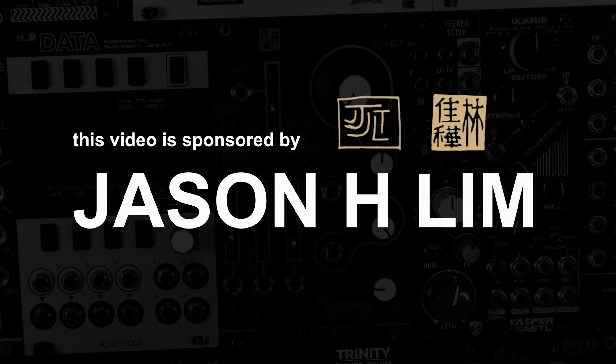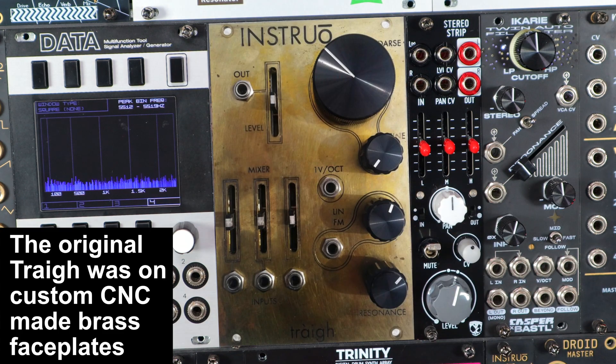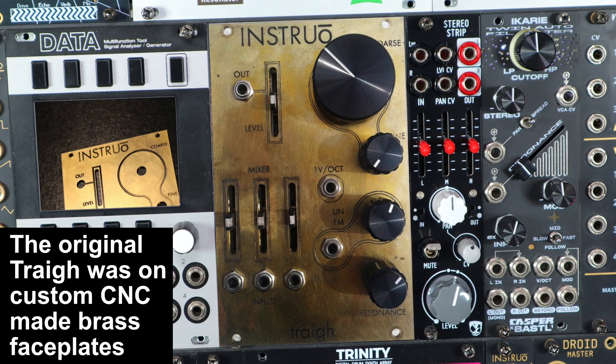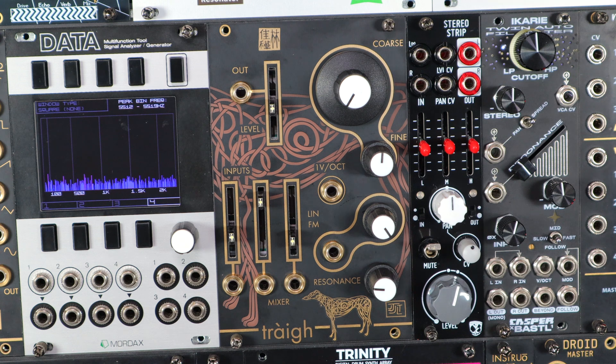This video is sponsored by Jason H. You might have seen Tri before — it was the first filter that Jason designed as Instrual on the original brass panels, and it had a later kind of normal release too, but this version of Tri exists for a very specific reason.